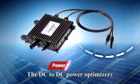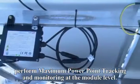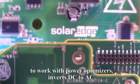PowerBoxes are DC to DC power optimizers that perform maximum power point tracking and monitoring at the module level. The SolarEdge inverter — the only inverter specially designed to work with power optimizers — inverts DC to AC.